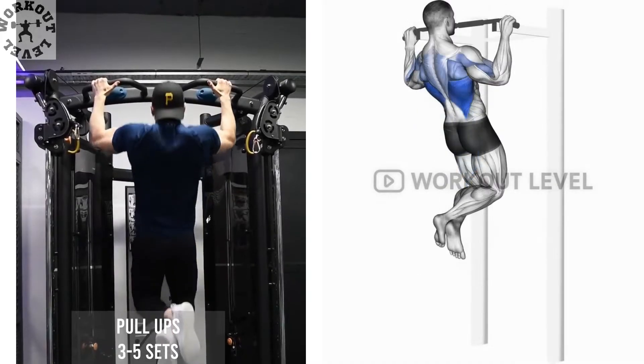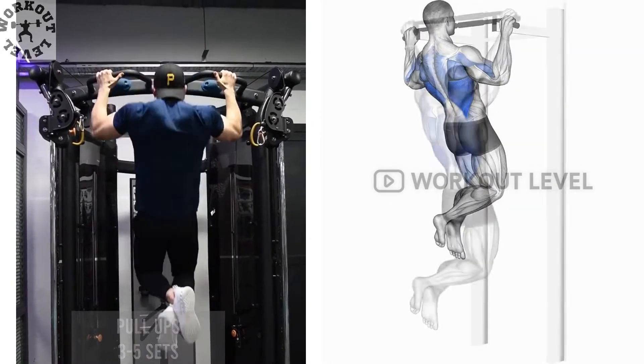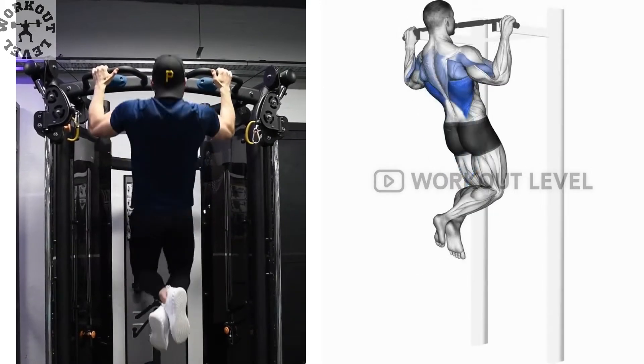Pull-ups are excellent for developing a strong back and athletic physique. Getting to one pull-up is a milestone in your strength training journey.